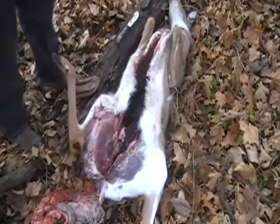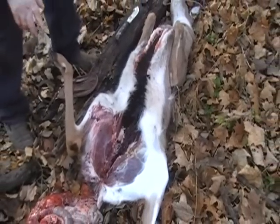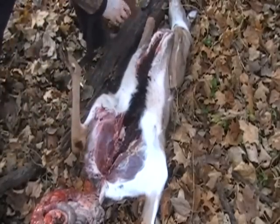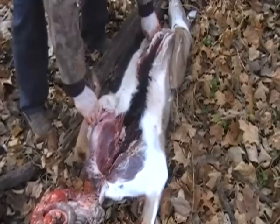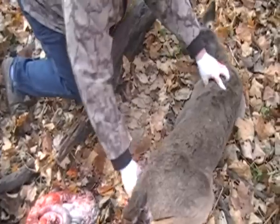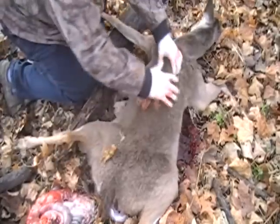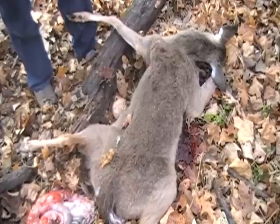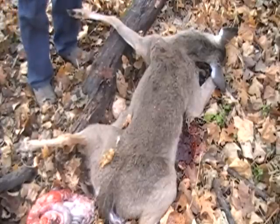Now what we can do is we can pick this deer up and let it drain out the bottom, or we can turn him over. I'm going to get my knives out of the way. What I'm going to do is I'm going to turn this deer over so I get all the blood out of that cavity. Spread eagle him out like so — you can put him over a log or anything. What that does is all that blood gets out of there. We'll let him sit for a few minutes, and then my wife and I are going to drag him to the truck and hang him. Tomorrow we'll show you how to skin him.